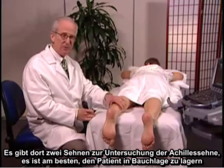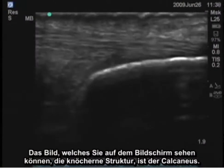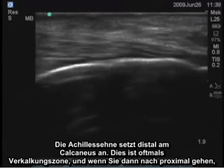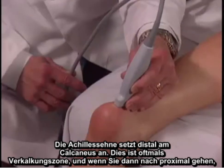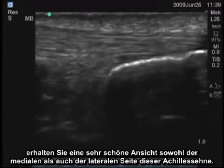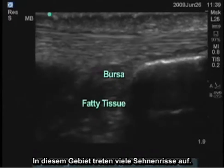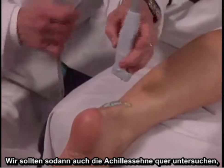For examination of the Achilles tendon, it's best to have the patient in the prone position with the Achilles tendon lined up. The bony structure on screen is the calcaneus, and the Achilles tendon is inserting into the calcaneus distally — this is a frequent zone of calcification. Going proximally, you can get a very nice view both medially and laterally of the Achilles tendon. Structures deeper to the tendon include a bursa and fatty tissue. This is the area where many tendon tears occur.